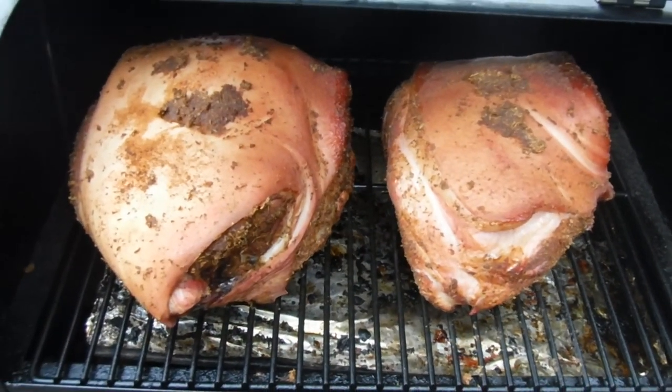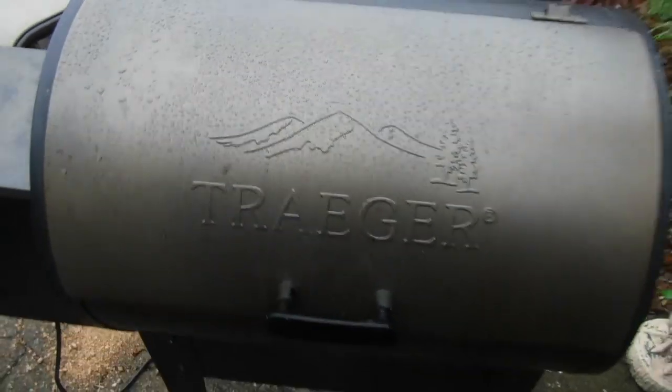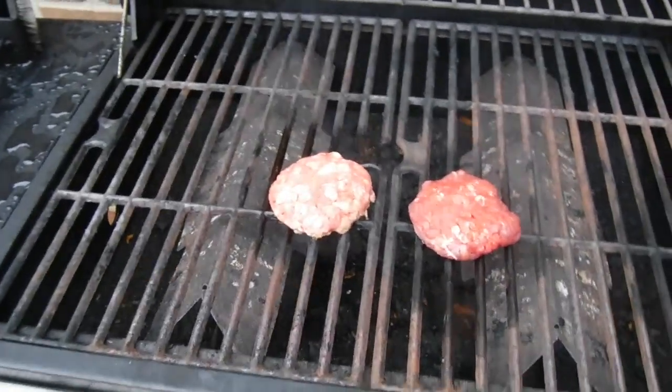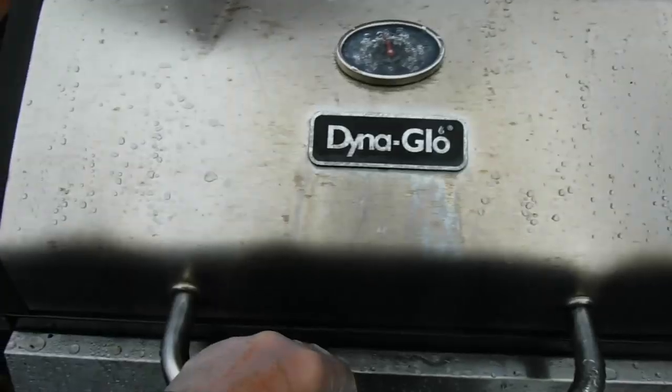If you look back here, I've got my Traeger going — I've got two pork shoulders smoking down, running at about 225 right now. We're going to make some barbecue there too. But let's close this off and get these burgers going.